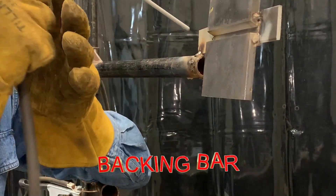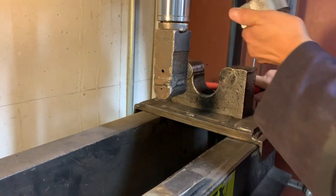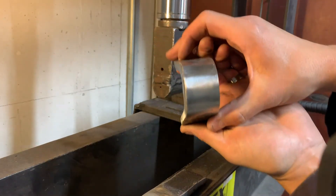Today we're looking at welder qualification test plates and mostly that backing bar. We're going to look at three different ways of removing that backing bar. So if you're starting out or maybe you've been at it for a while, chances are you're familiar with this backing bar and processing this plate — cutting it up into strips, bending it, checking for defects, all that stuff.